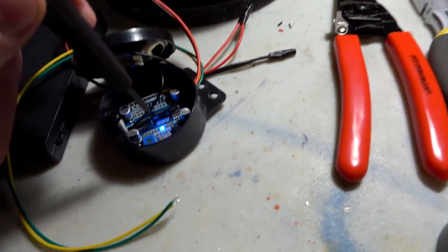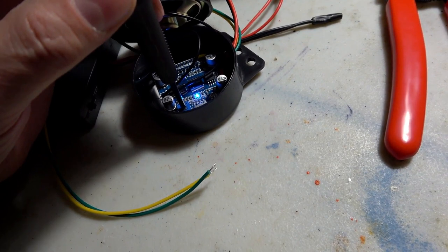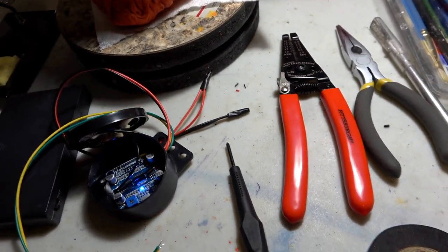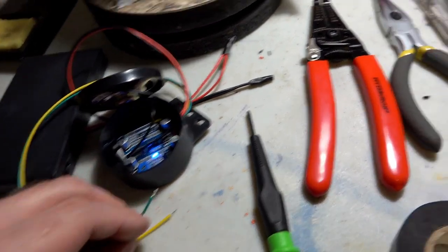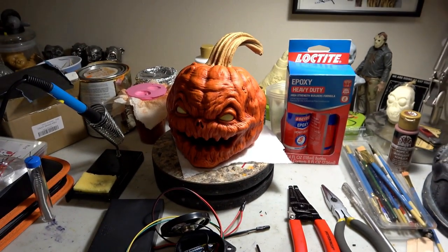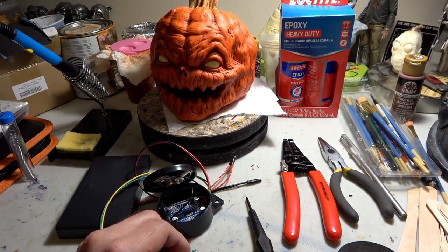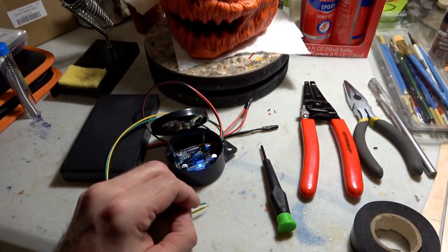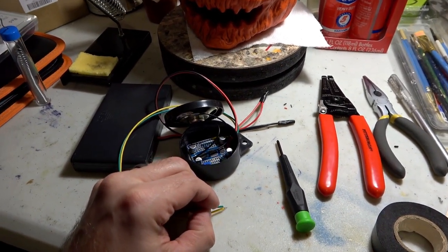I immediately decided to swap out that cheap sound module with this awesome Fright Props speaker. This thing was crazy loud and you could load your sound file straight onto an SD card, which was great. For the imp laugh, I recorded myself laughing like a lunatic and then tweaked the sounds in my editing program.